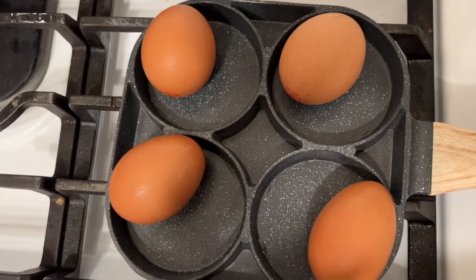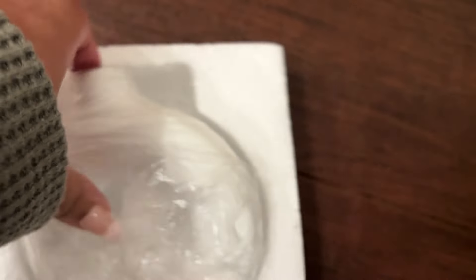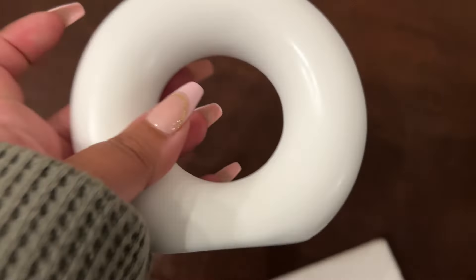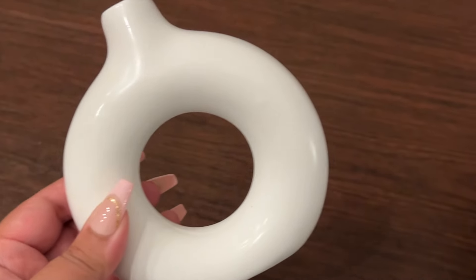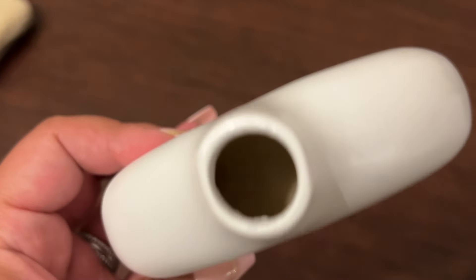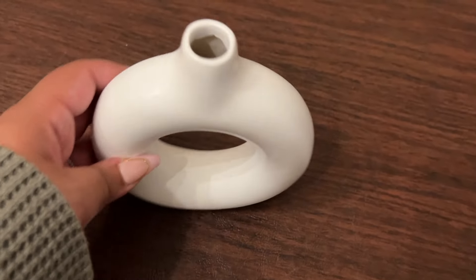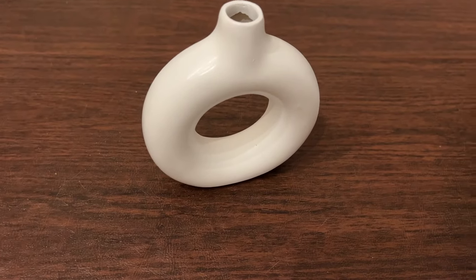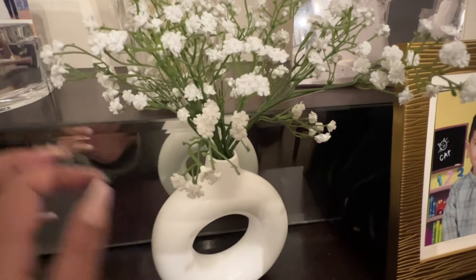Okay, then I picked out this vase which I thought was so cute. The only problem is I can't work with one hand, that's why I can't get it out. It is such a modern and sleek little design. I decided to get fake baby's breath flowers from Amazon to put in this vase — and here it is. I think it looks so adorable, super cute.